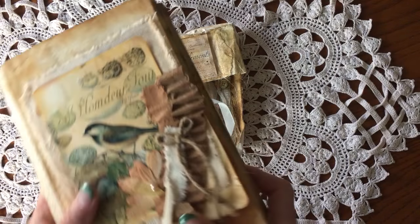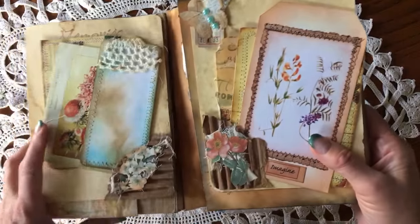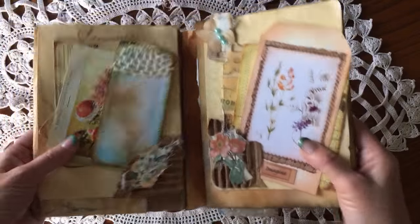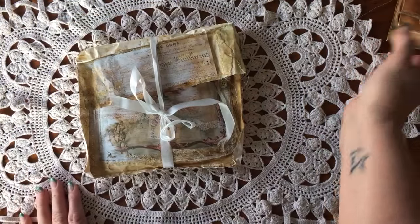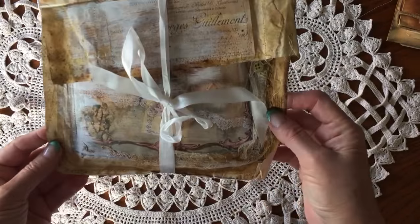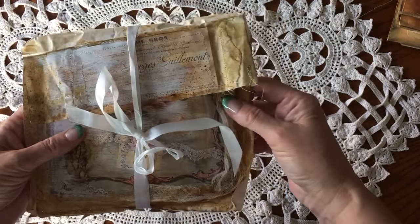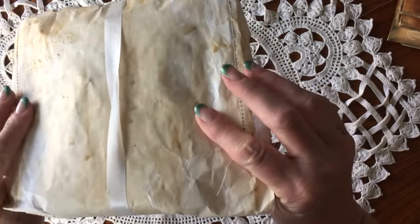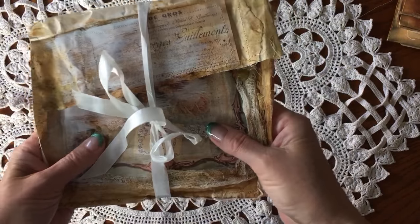I had ordered this fold-in journal — I don't know actually what you call it — but I loved it so I ordered it from her. In my package she enclosed another little package, and in true Lori style it is distressed and really vintage looking and so pretty.